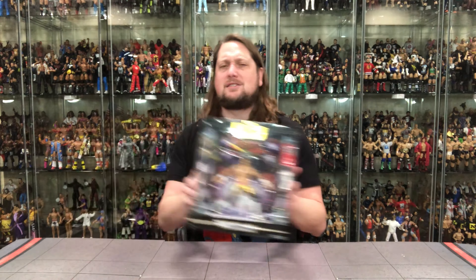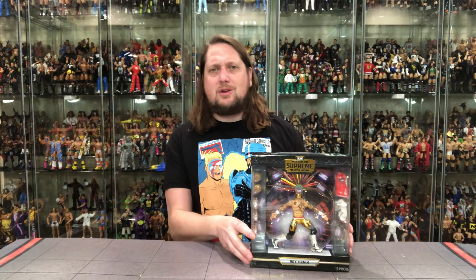We're going to do this video like we do all the others on the channel. We're going to take a look at the packaging, talk about it, unbox it, talk about it, and see where it goes from there. So let's start it off with the Ray Phoenix Supreme Edition Series 3.